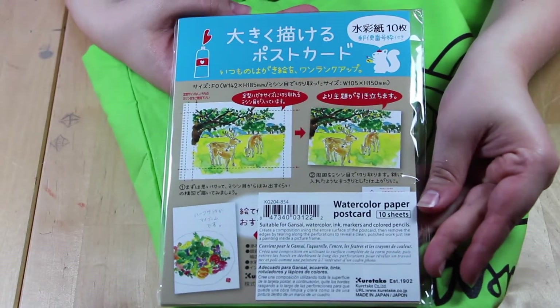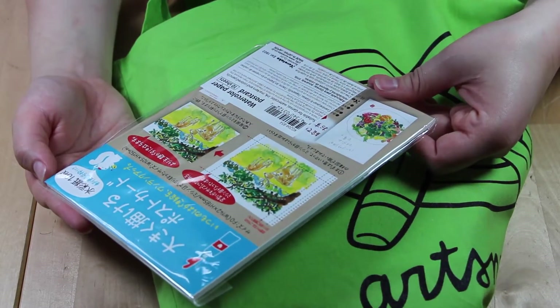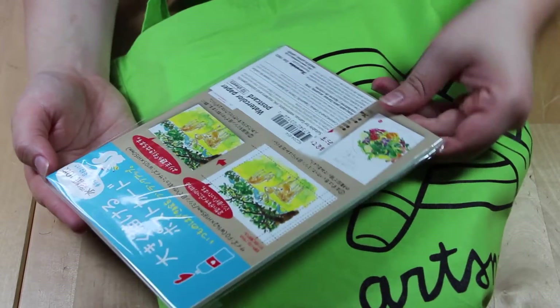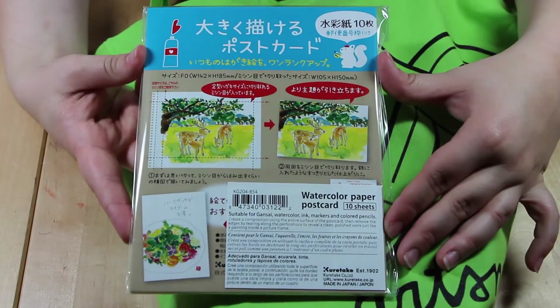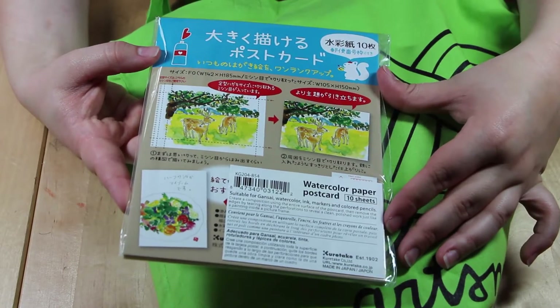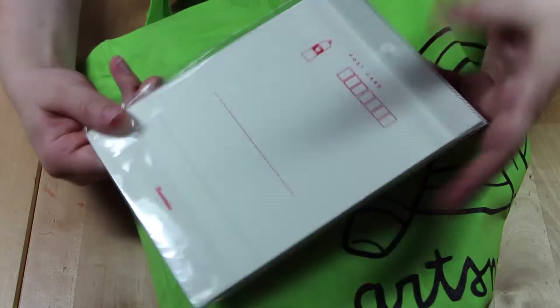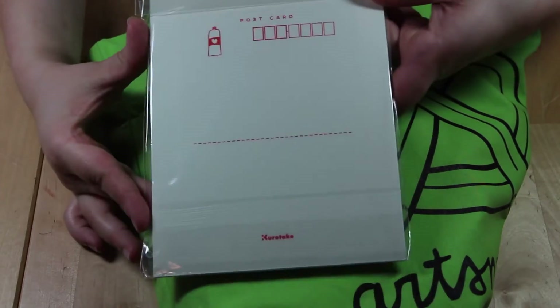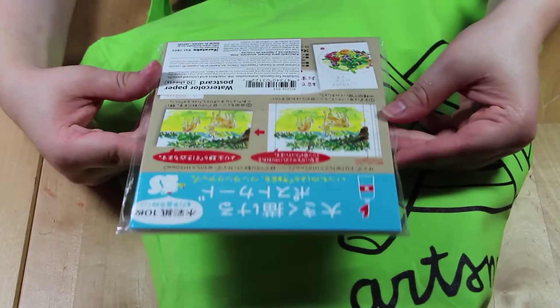The next item is watercolor paper postcards — that's really cool. So it's basically just normal watercolor paper, and on the back there's room to write an address and a little message. That's really cute so you can use them when you're traveling.